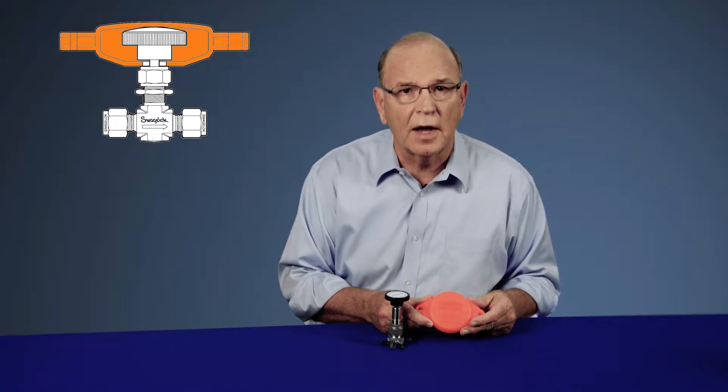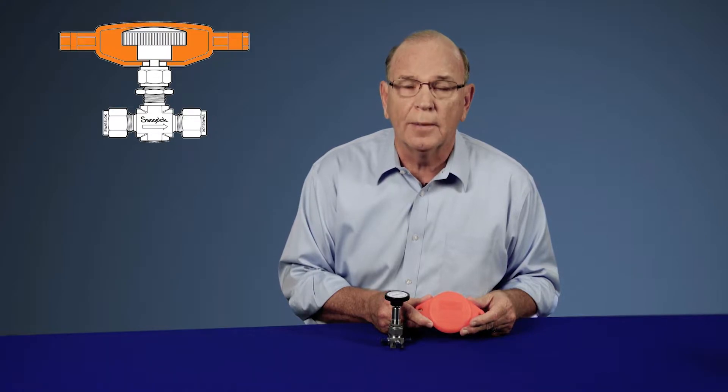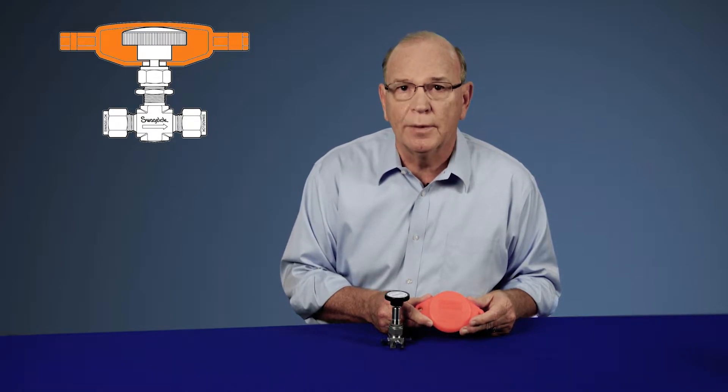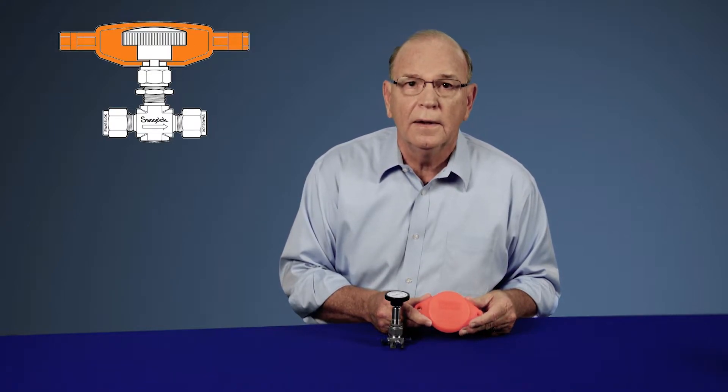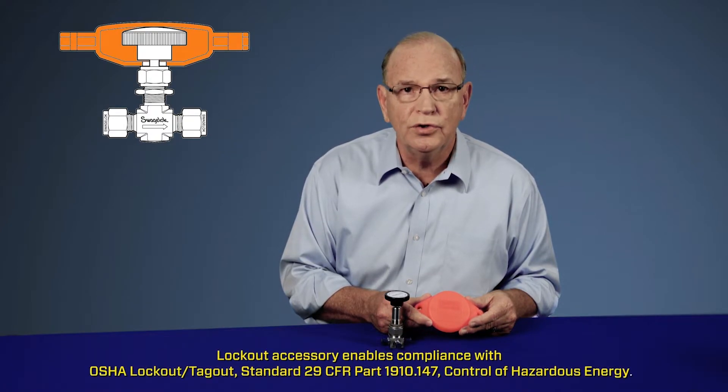The clamshell style option features rugged polypropylene material that provides resistance to many chemicals and withstands temperatures from negative 20 to 300 degrees Fahrenheit. The clamshell style option is also in compliance with OSHA standards for lockout tagout control of hazardous energy.